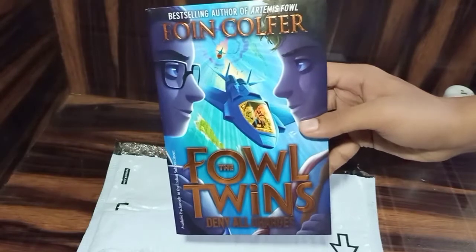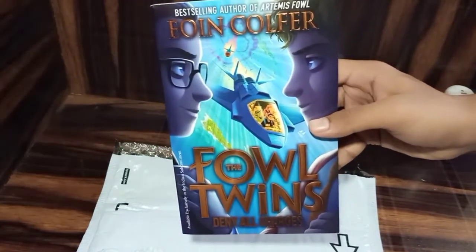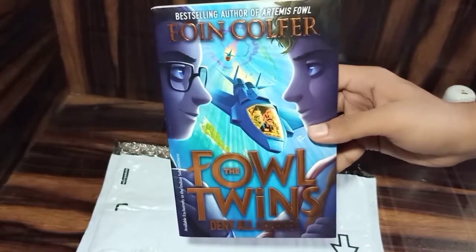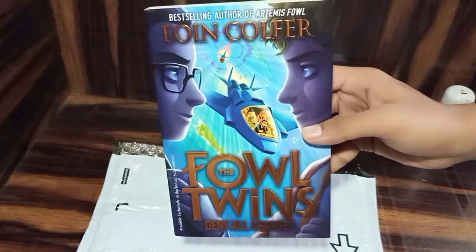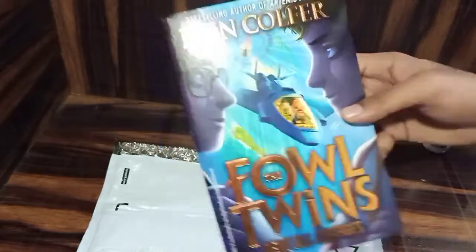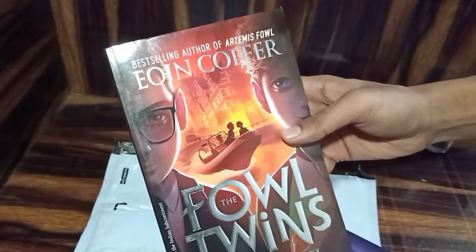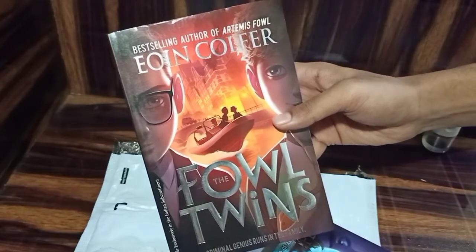So finally I have unboxed this book, and the book is Fowl Twins Deny All the Charges. The book cover is so attractive and beautiful. The author of this book is Eoin Colfer, bestselling author of Artemis Fowl. This book is the second book of the Fowl Twins series, and Fowl Twins: Criminal Genius Runs in the Family is the first book of this series.